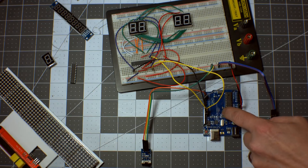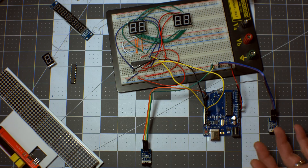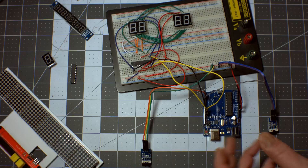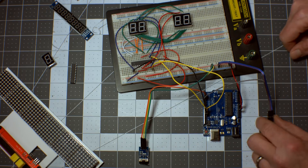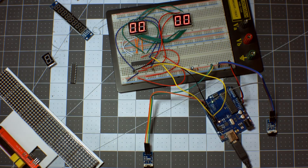The code is already uploaded to the Uno. There are a lot of connections — I'll put the wiring diagram on screen now. As always, if you want to replicate any of my tutorials, check out my website at BrainBits.com where you'll find diagrams and the code used. So now we're ready — you can see the two switches here: switch one controls the left score and switch two controls the right score. Let me plug it in — there we go, zero zero on both displays.